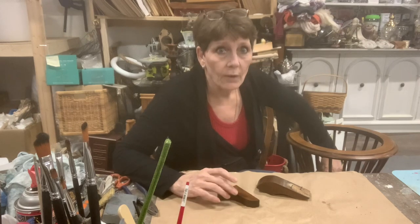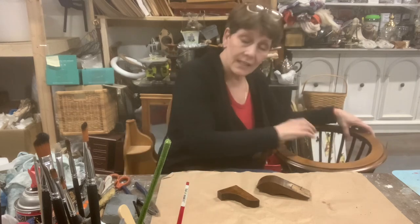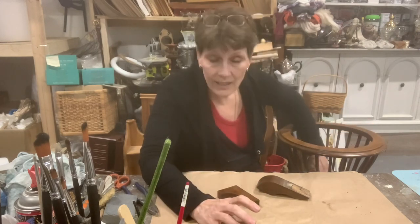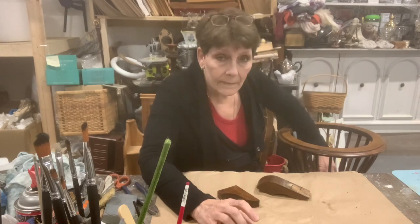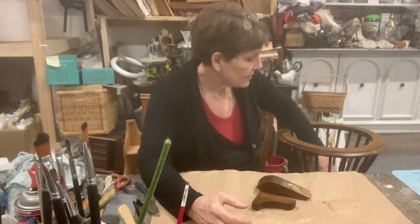I am going to sand down so that I make it a little smoother. I will use some wood filler if I need to, just to smooth it out. And then I'm going to seal all of that section there with some spar boat finish — basically an outdoor poly. I just want to seal all that wood up so that if there's any leakage, it's not going to cause the wood to buckle up anymore.